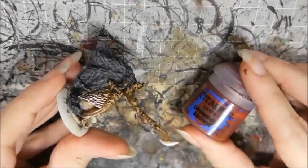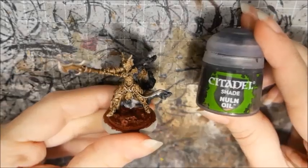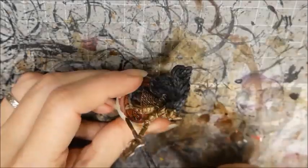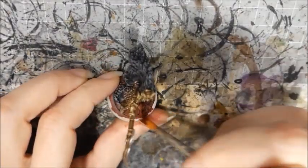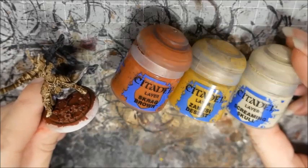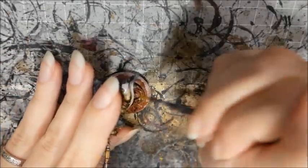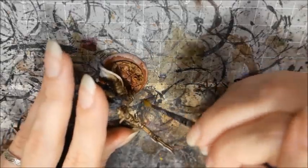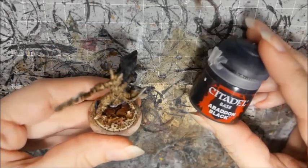Now I'm going to start the base with a base coat of Dunbull Brown. I wash that with Nuln Oil and when that's dry dry brush it with Dunbull Brown again. Then working outwards I dry brush Scrag Brown, followed by Zemisi Desert, until finally Screaming Skull is dry brushed just around the edges. I finished it off by painting the rim of the base black.